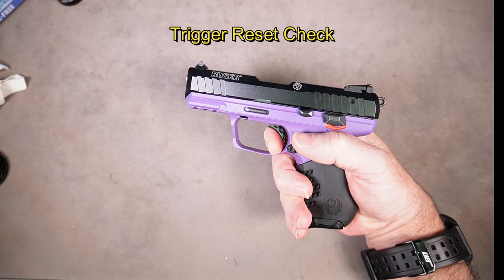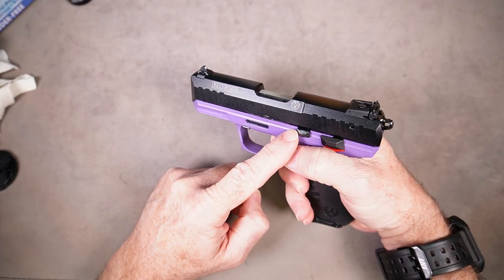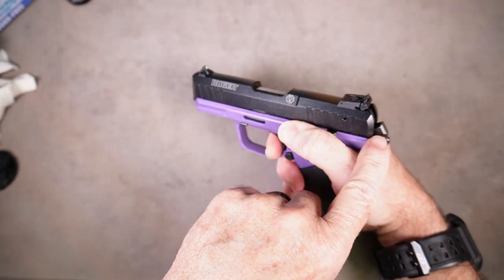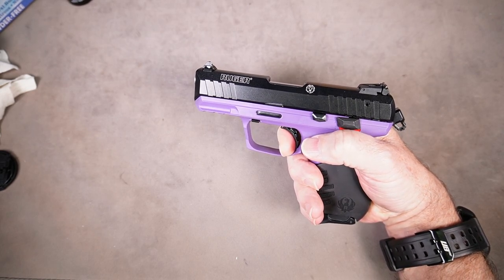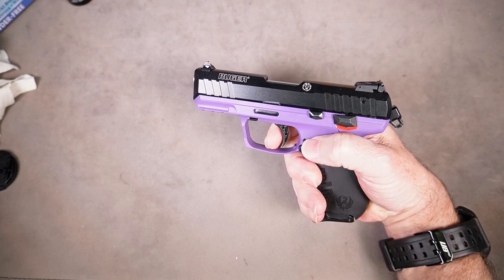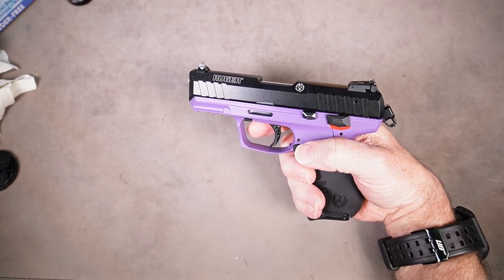Keeping the trigger pulled to the rear, cycle the slide one time. You'll need to hold the slide stop down, otherwise it's going to lock open. Rack it one time to cock the hammer, then you can release the slide stop. Now slowly release the trigger — it should move forward, you should hear and feel a reset. The hammer should not fall and should remain in the cocked position.